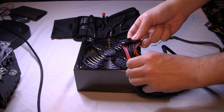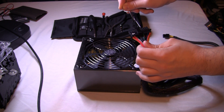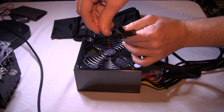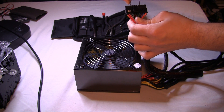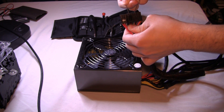So first, make sure your power supply is completely unplugged just for safety purposes. There's really not much risk of getting shocked here, but for safety purposes I would advise you to unplug it and completely turn off everything, turn off the switch in the back, find your green cable and your black cable, which is ground, and we are going to connect the green cable and the black cable via paper clip to jump them together.